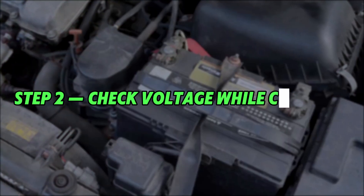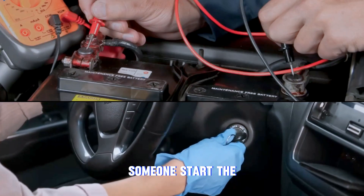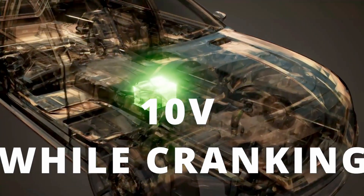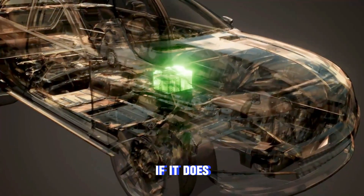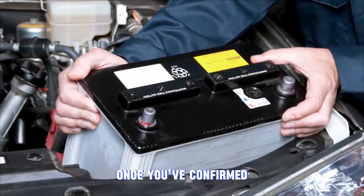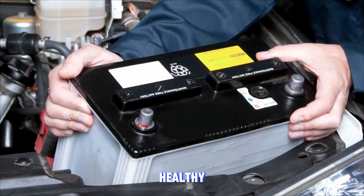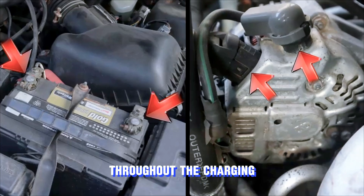Step 2: Check voltage while cranking. Keep the multimeter connected and have someone start the car. The voltage should not drop below 10 volts while the engine is cranking. If it does, your battery may be getting weak and on its way out. Once you've confirmed the battery is healthy, double-check for loose or corroded connections throughout the charging system.